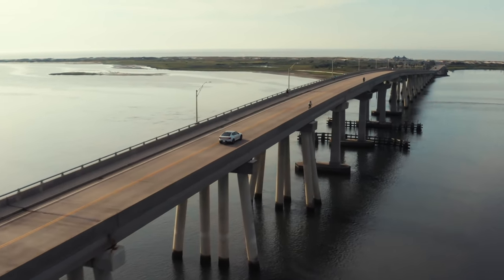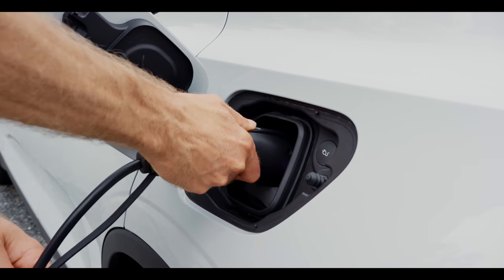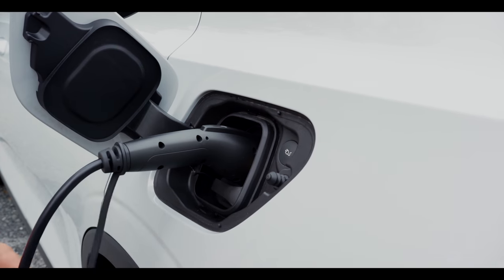Please subscribe to the Inside EVs YouTube channel for our weekly car review and podcast. Thank you very much for tuning in to this episode on Inside EVs.